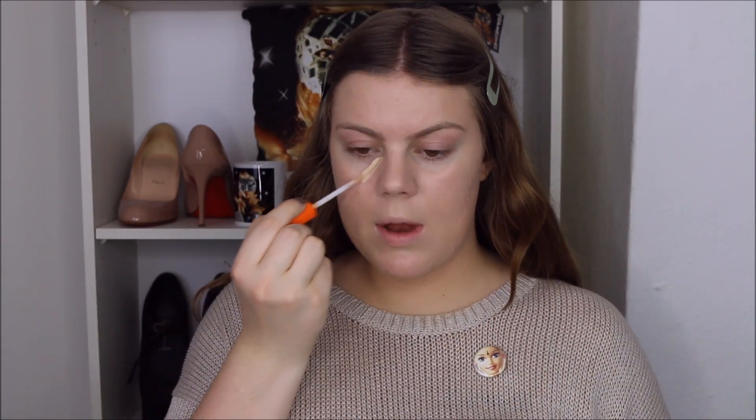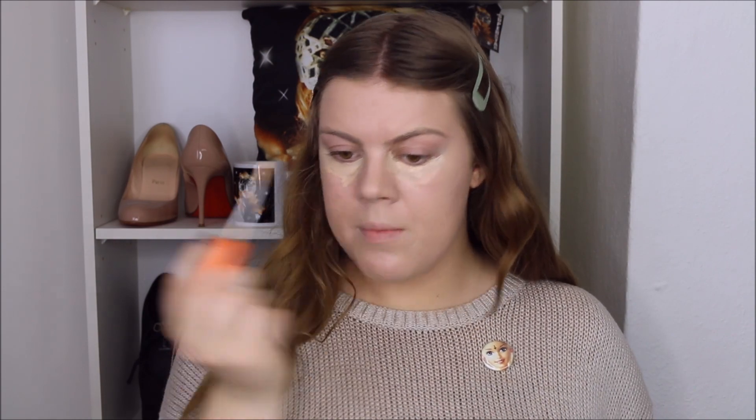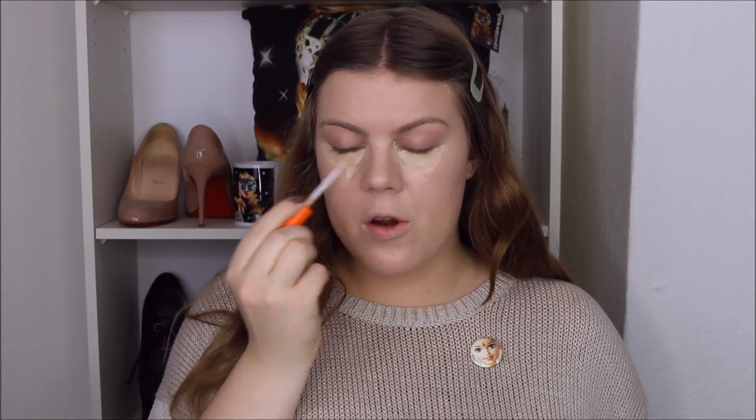You could also just use the cover stick, but you just want to apply this underneath the eyes and make sure you get all the way into the inner corner, because the inner corners can get quite dark as well — and it makes you look really tired if they are dark. I just blend it out with my sponge, and I simply do this to make me look less tired.